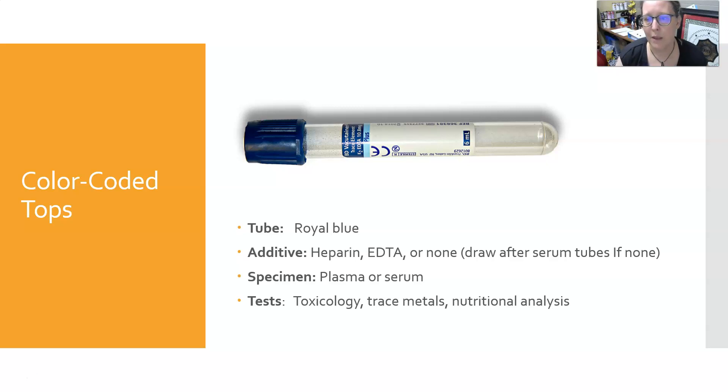Next is the royal blue top. It can have heparin, EDTA, or no additives. If it has no additives, it must be drawn after the serum tubes. If it has heparin or EDTA, it can be drawn in the order presented here — after the EDTA tubes. It can yield plasma if it contains heparin or EDTA, or serum if it has no additives. The royal blue tube is specifically used for toxicology, trace metals, and nutritional analysis. If used for trace metals, you cannot open the tube once you've collected the blood, so as not to contaminate it.